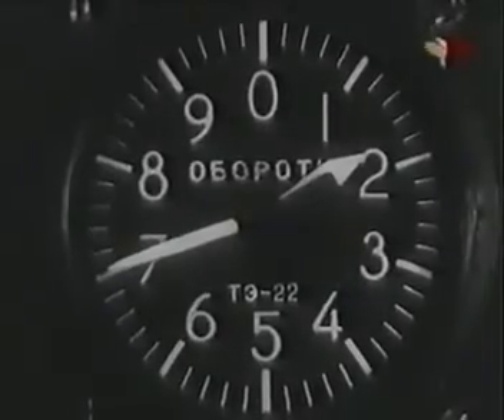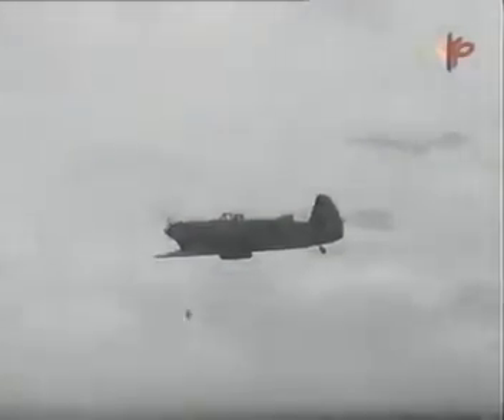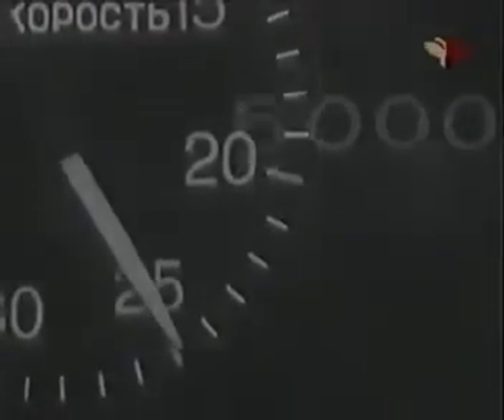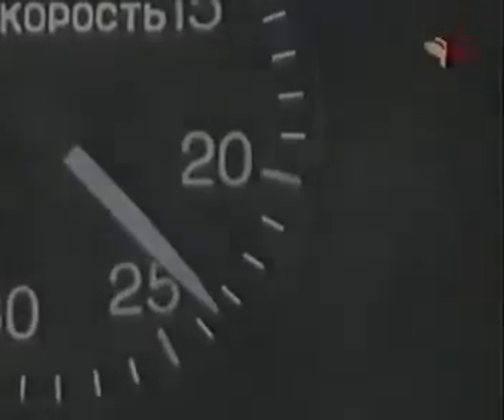Кран уборки шасси поставь в нейтральное положение и на предохранитель. Сними давление на ручку триммером руля высоты. Установи 2700 оборотов в минуту, а при высокой температуре воды и масла — 2550, и выдерживай следующие скорости набора высоты: до 4000 метров — 260 км/ч. Выше этой высоты через каждые 1000 метров уменьшай скорость набора на 10 км/ч. У потолка держи скорость 190–180 км/ч.